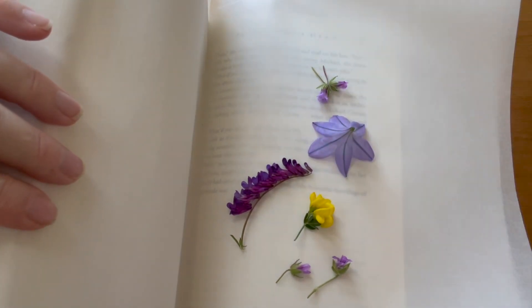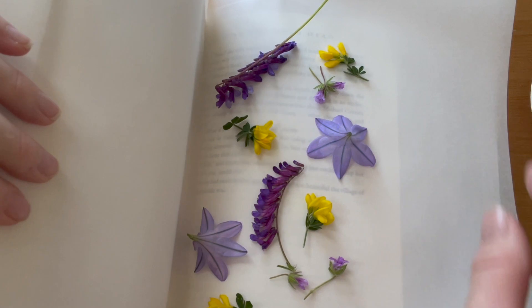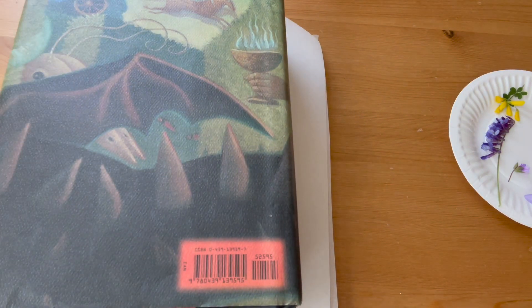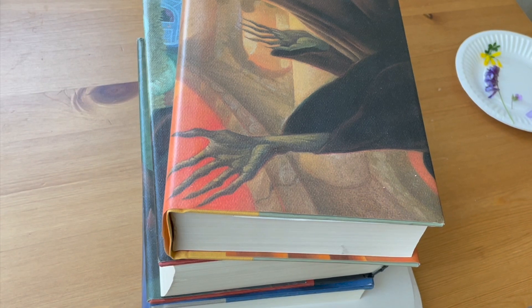Arrange the flowers on one side so that they are as flat as possible and are not touching each other. Carefully close the book so the flowers are in between the pieces of parchment paper and pile on two or three heavy books.